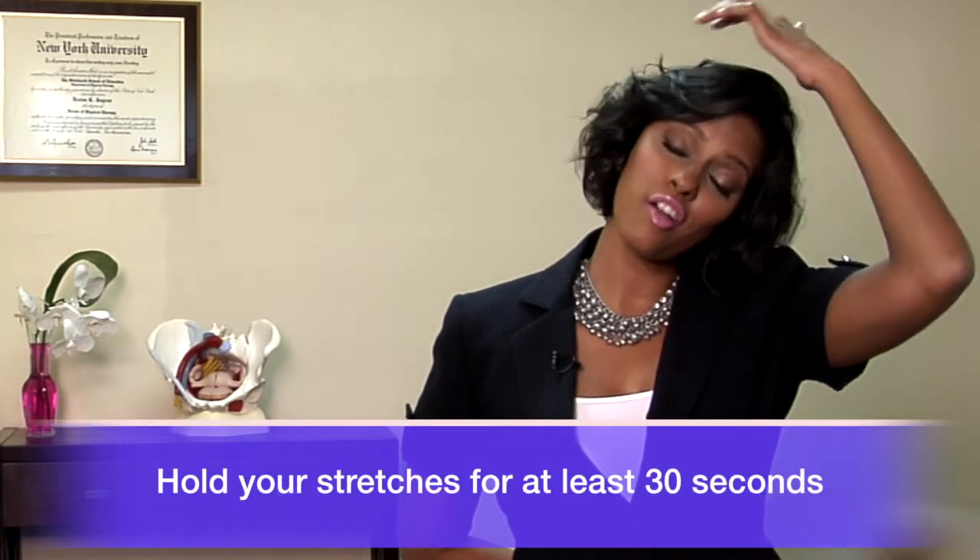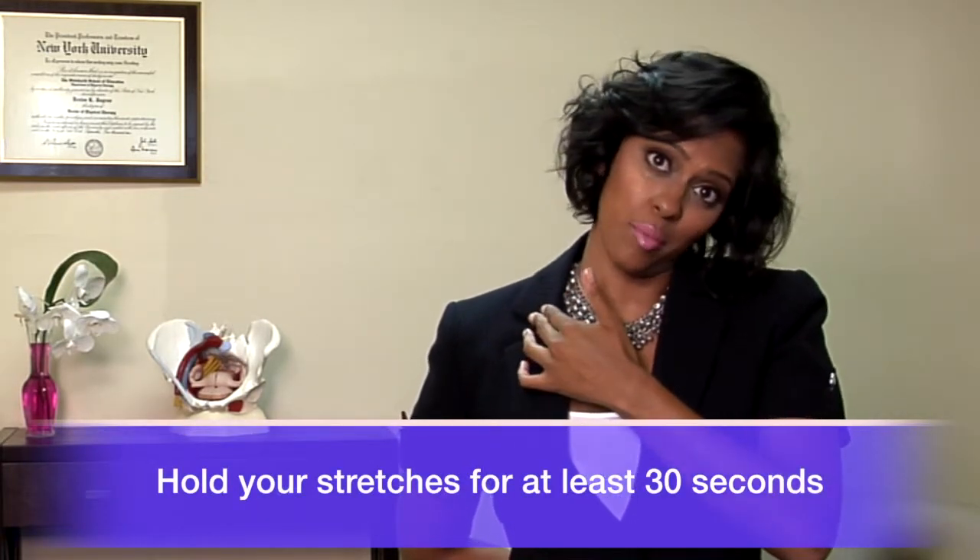Bring one arm behind your back and use the other hand to bring your head to the opposite side. Hold this stretch for 30 seconds, feel the stretch in your shoulders on the opposite side, and make sure you breathe into the stretch.